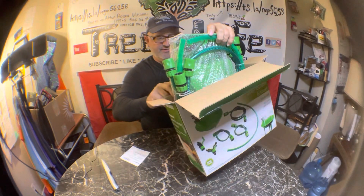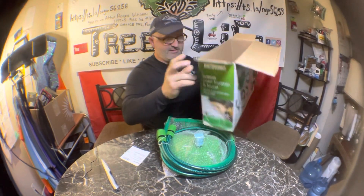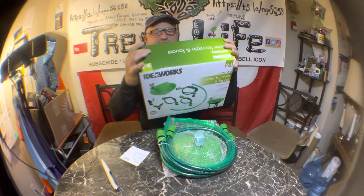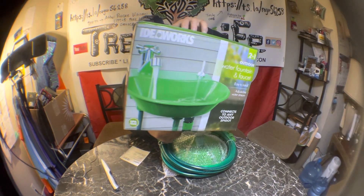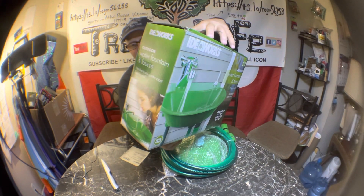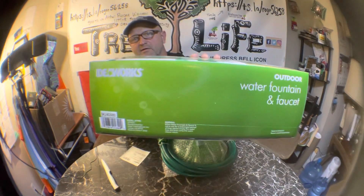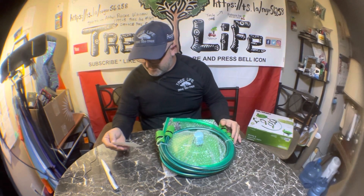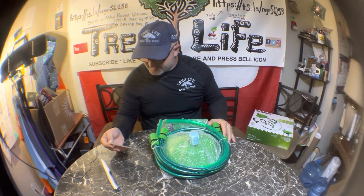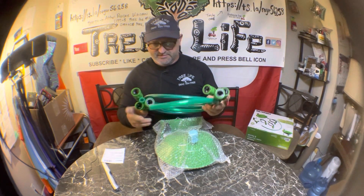Here's what the box looks like if you guys want to order one. It says: wash hands, adjust water stream. That's $34.91, and with tax it comes to $37.53.